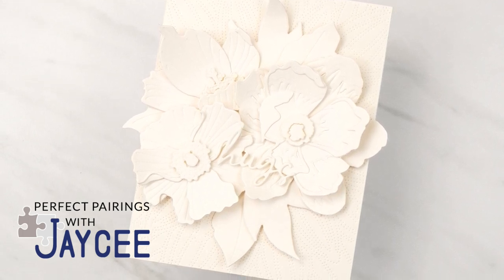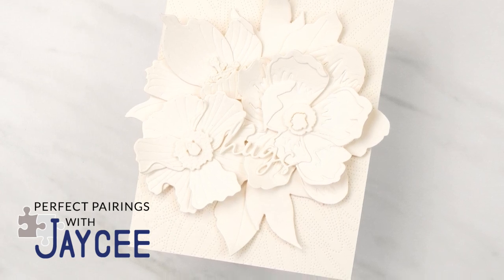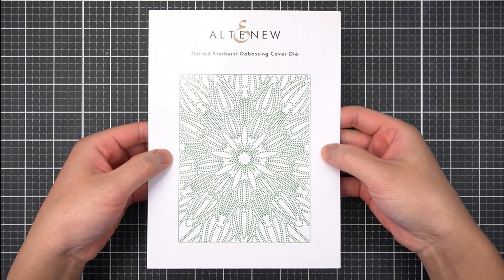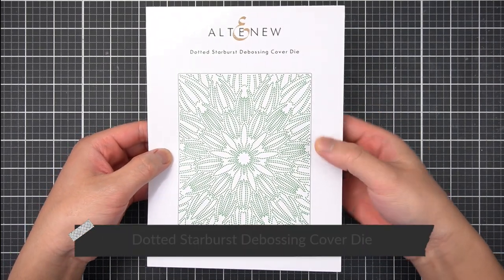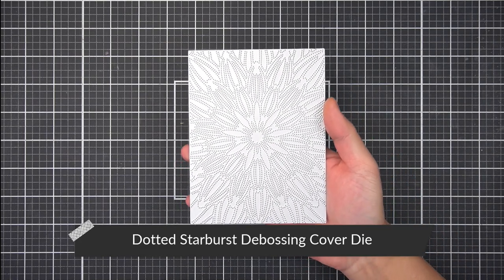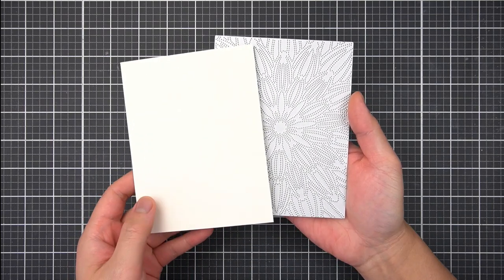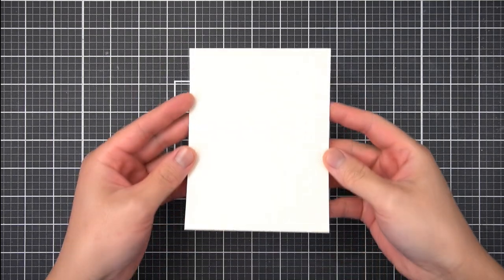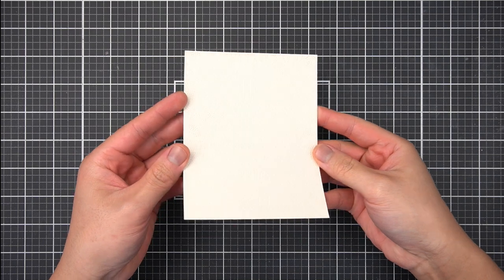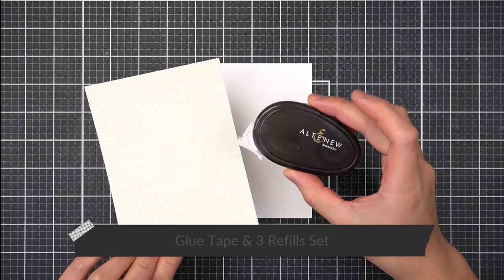The design is influenced by the textured canvas art made with joint compound that has been popping up on my social media feed. Since my cards are going to focus on a textured floral arrangement, I thought the best background to make is a simple one. On a panel of off-white cardstock, I'll use the dotted starburst debossing cover die to make this simple background. To adhere textured backgrounds to my folded note card base, I'll use the Altenew glue tape — I've had great results with this adhesive runner.